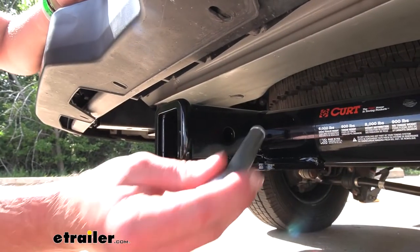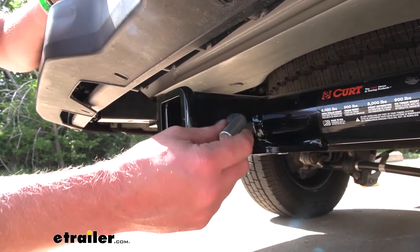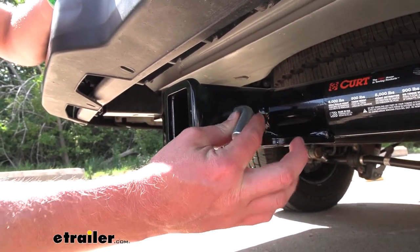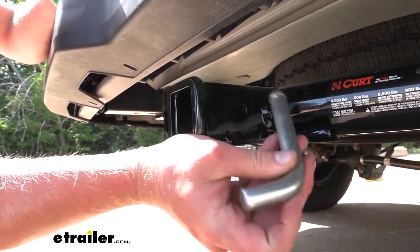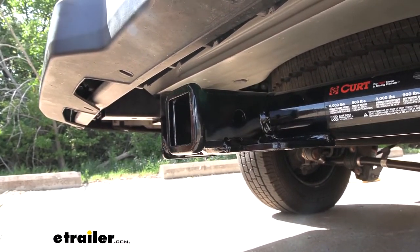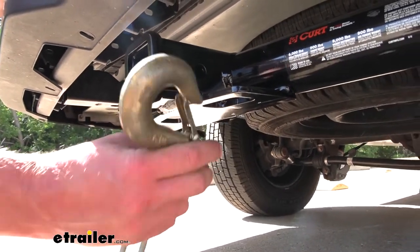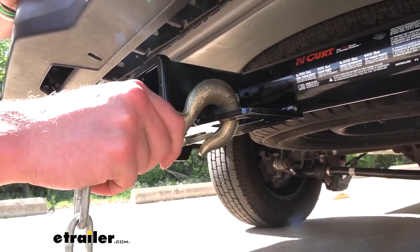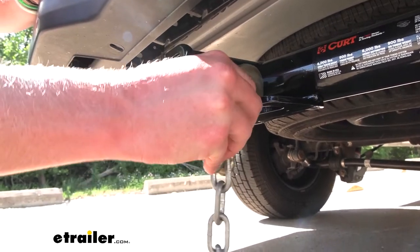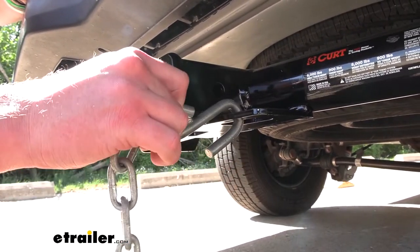For your accessories, the diameter of the hitch pin hole on this hitch is going to be five-eighths of an inch, so just make sure you have one for your accessories — five-eighths is the ideal size. When it comes to hauling we're going to need some safety chains. There's plenty of loop there to get even the bigger hooks, and smaller hooks are also going to fit.